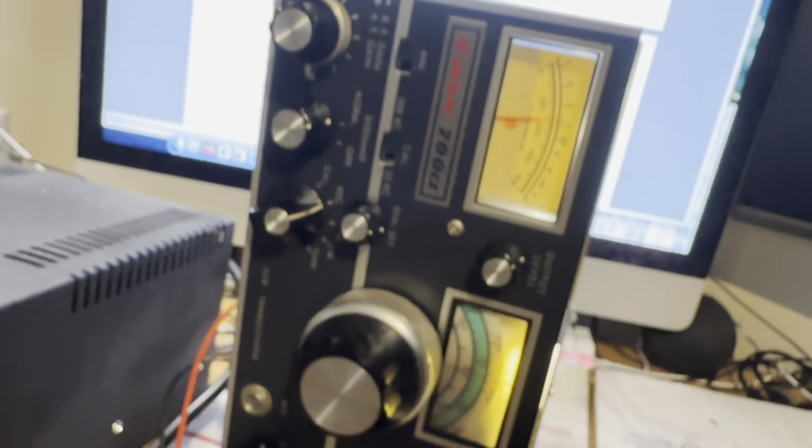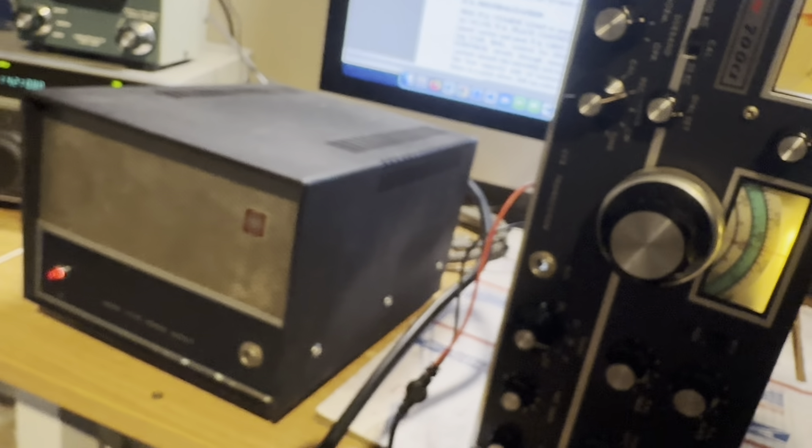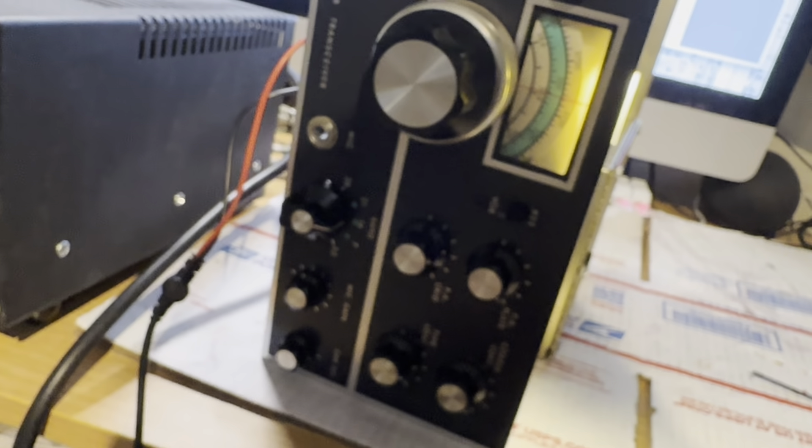Going to transmit mode — there's 50 milliamperes, so that's correct.